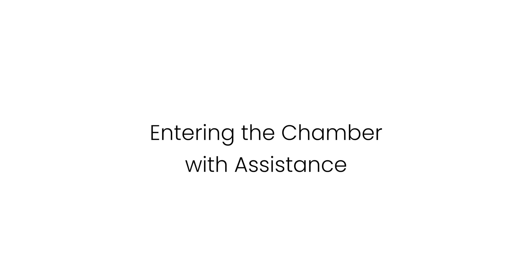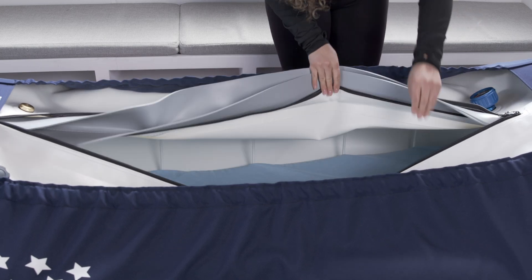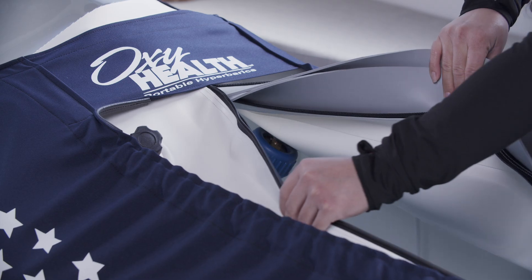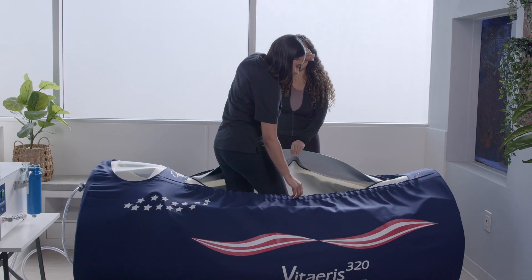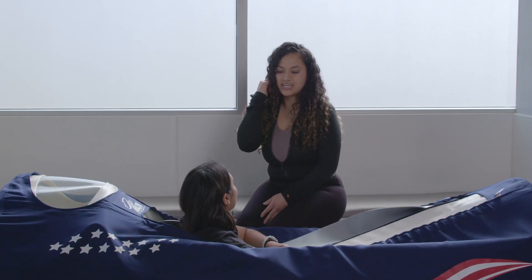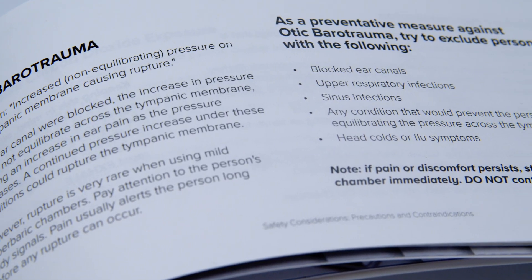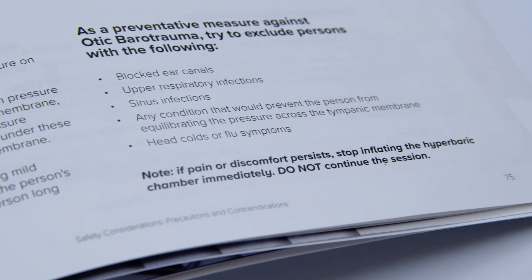Entering the chamber with assistance. Make sure that the zippers are completely open to the top of the zipper track, so that entry does not put any strain on the zipper teeth. Then open the top of the chamber and let them step into the chamber, facing the opposite direction of the head of the chamber. Next, ask the occupant about any pre-existing respiratory conditions or breathing difficulties, including congestion or the inability to clear the ears when experiencing pressure changes.